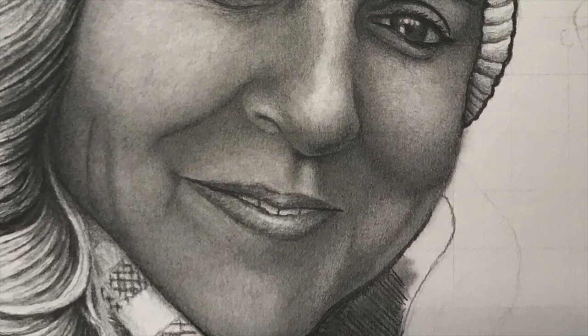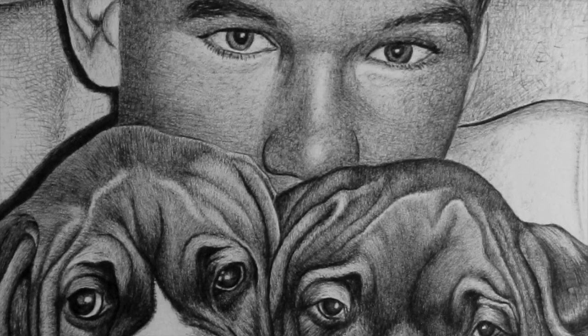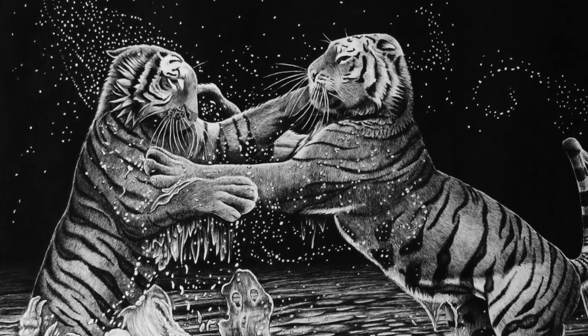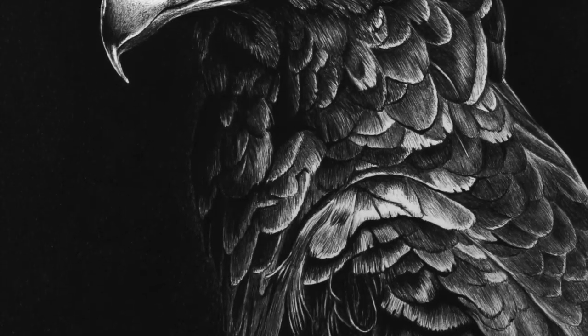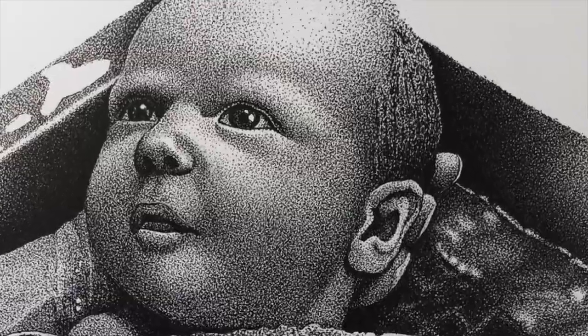Hello! This is Ron, the colorblind artist. Like a lot of people, I started drawing at a young age — first with just pencils, and then trying other mediums like ballpoint pen. I even dabbled with colored pencils, where I realized I just couldn't see colors like others could. But I didn't let that stop me from doing art.